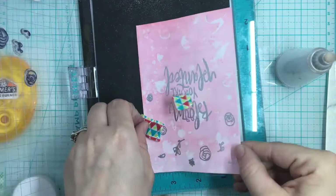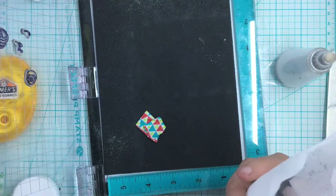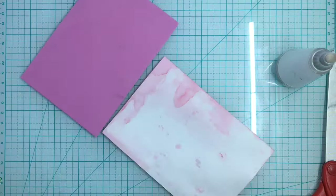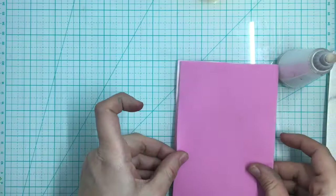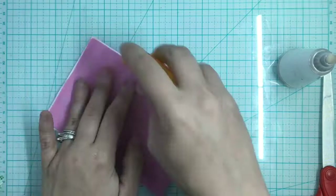I'm going to put some more embossing powder until we've covered it all up, then heat set that. See how that shines? It's so pretty. This one's a very simple card. Since this is once again a watercolor panel that could be a little warped, I am adding extra adhesive and making sure I'm going the right way. Now that could be it by itself, but we're going to add some embellishments.